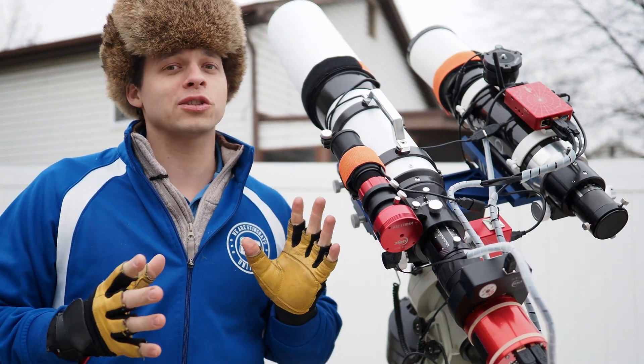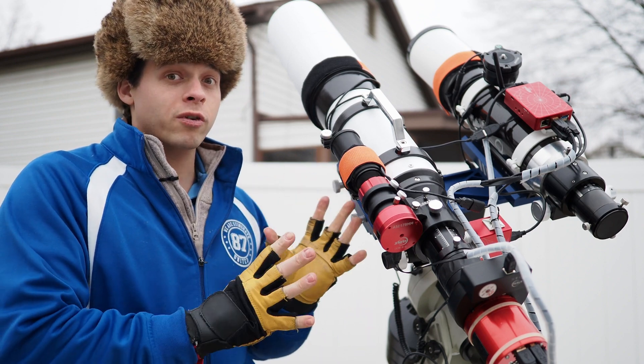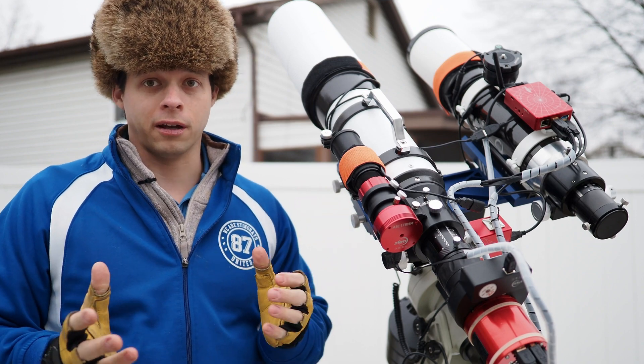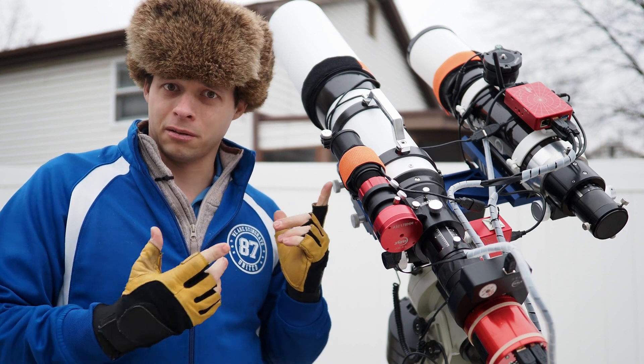This scope right here is a 120 millimeter f/4.3 — a very fast scope, and for a lot of people this is a dream aperture to have and would be very expensive. However, I figured out a few tricks and saved myself about $2,600 building this.